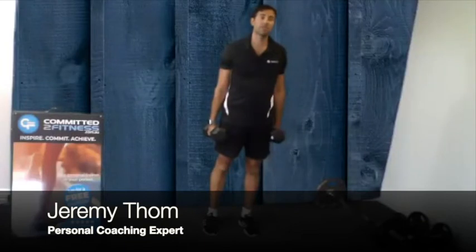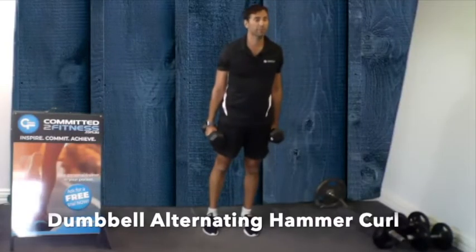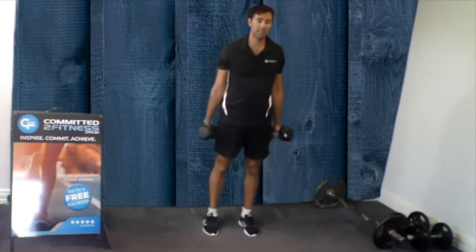Hi, this is Jeremy here from Community Fitness. Today I'm going to show you how to do a Dumbbell Alternating Hammer Curl. To perform this exercise, you'll need a couple of weights.